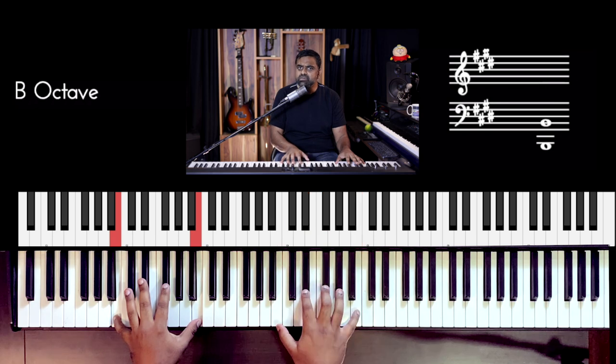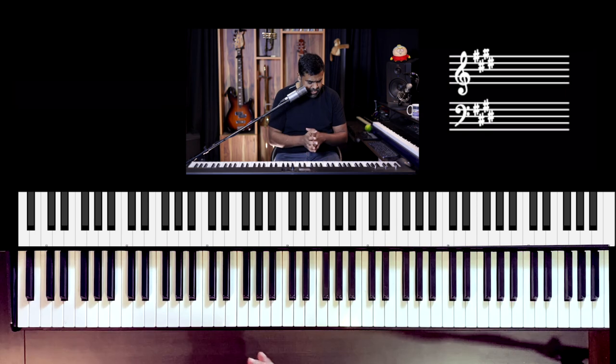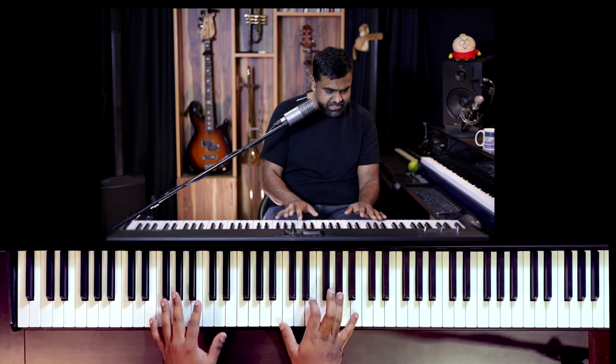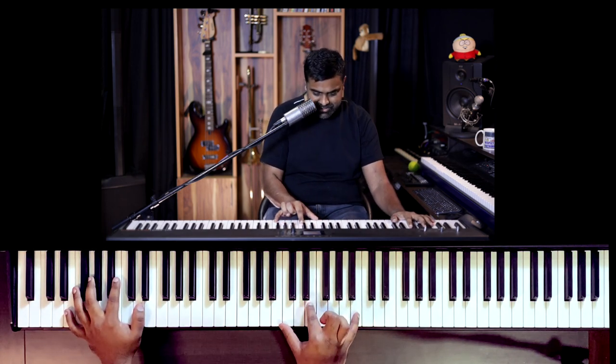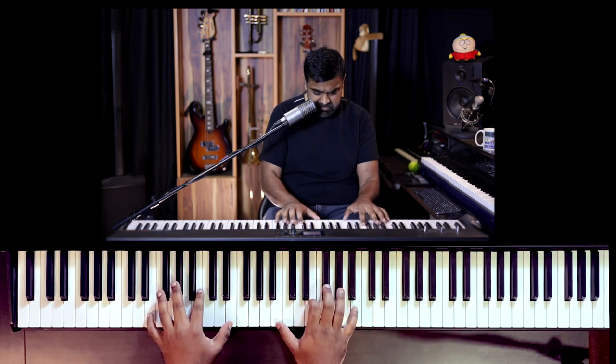It goes over the entire verse - 'Just a small town girl, living in a lonely world' - that part. So in the intro, what's really cool is we don't just play the chords like that. We play it in a pattern which the pianist of Journey has created exclusively for the song. And it sounds really unique.